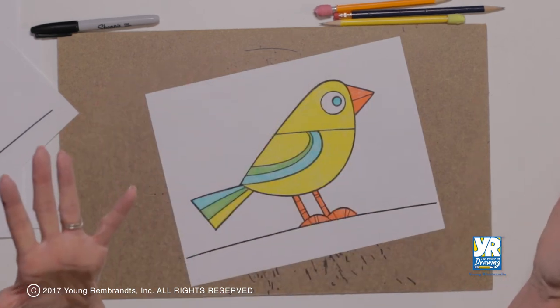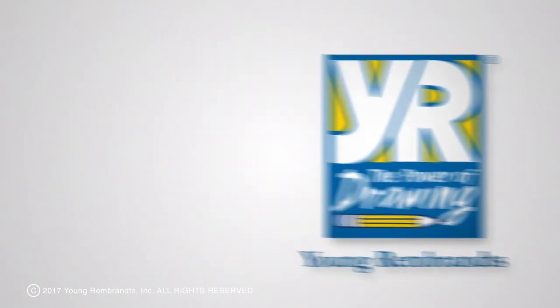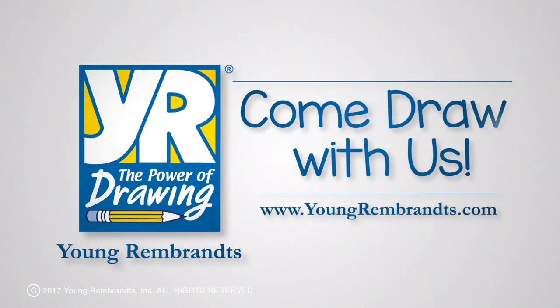A yellow one! Remember to like the video and subscribe to our channel. We've got so many more videos for you.